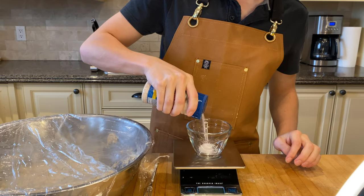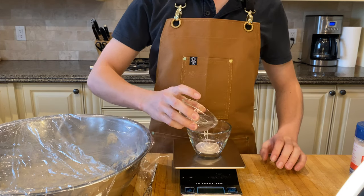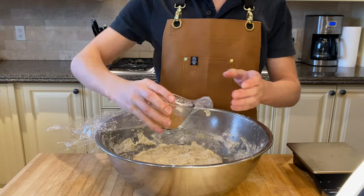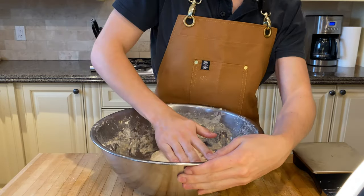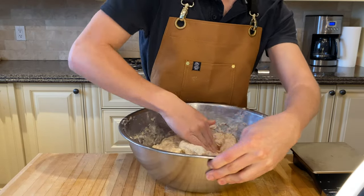During these 20 minutes, take 18 grams of sea salt and 100 grams of lukewarm water at around 70 degrees Fahrenheit, and mix them together — you can use a tiny whisk. Then after the 20 minutes, add it to your mixture and mix it in. I would suggest mixing for around four minutes to make sure everything is thoroughly combined.